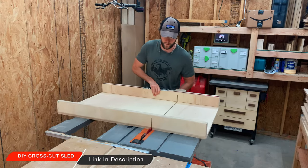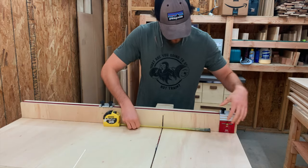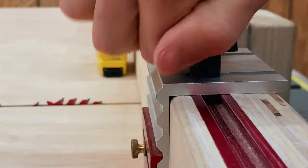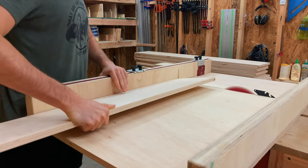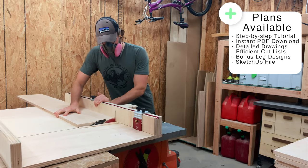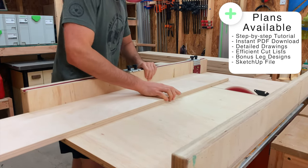I grabbed my crosscut sled and set up a stop block to bring these shelves down to their final size. The reason we're using a stop block is to ensure that all of these shelves have the exact same size, which is crucial to the design. And just a reminder, as always, I have full step-by-step PDF plans as well as the SketchUp file available for you, which I'll link down in the description below.